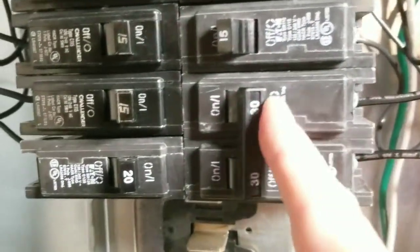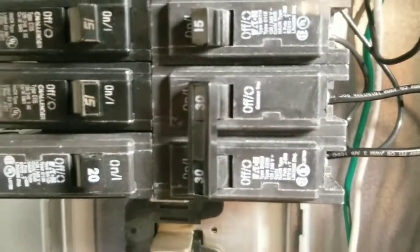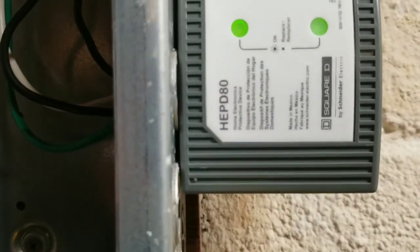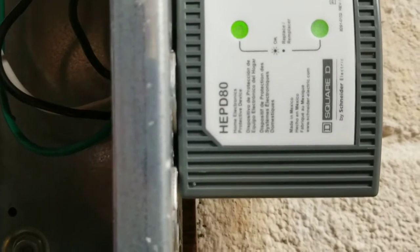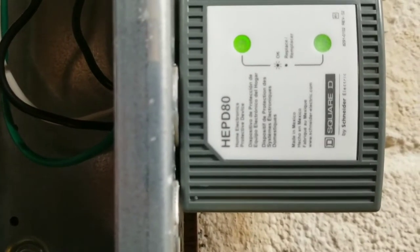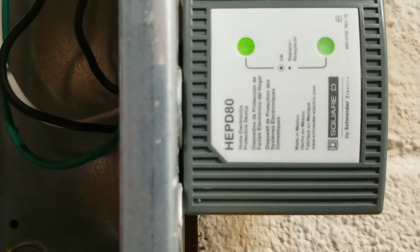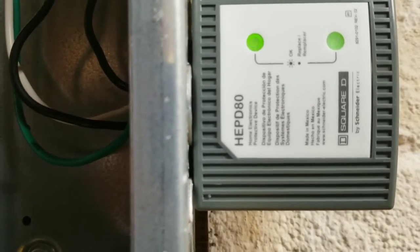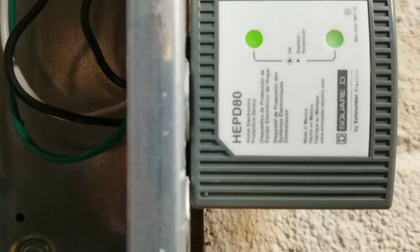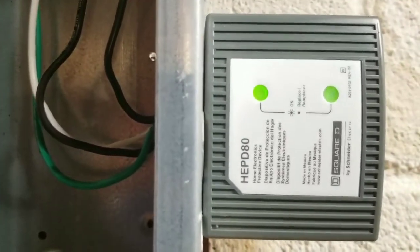Go ahead and throw the breaker — it's now on. If you come over here and look at the surge suppressor, you'll see that it's indicating that both legs are currently being protected. Should one of the legs be blown out by a surge, that light will go off and immediately tell you that one side or possibly both sides of the device have been damaged and it's no longer protecting your house.